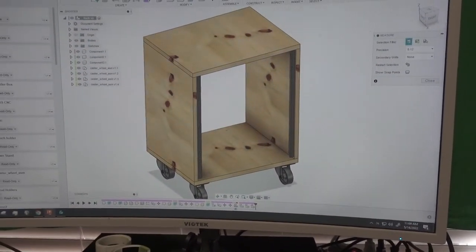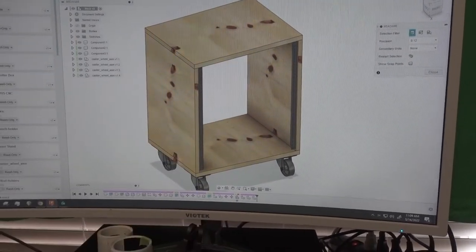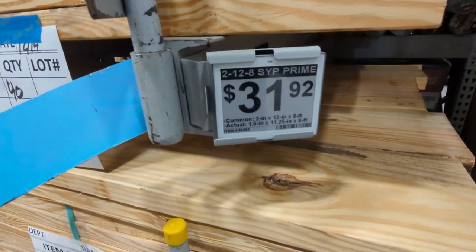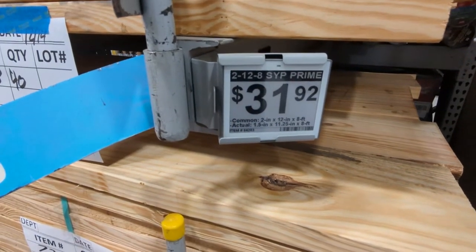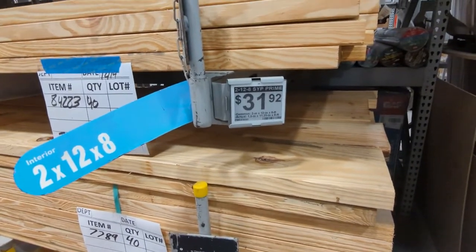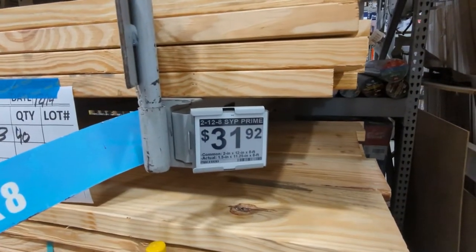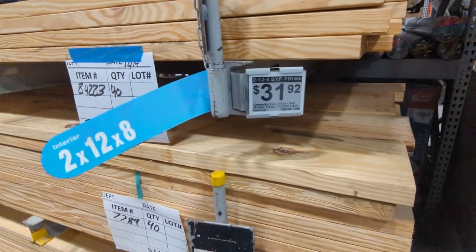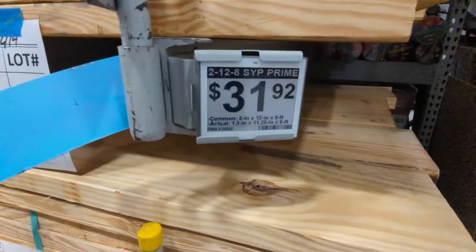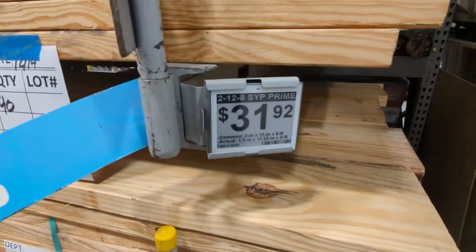I just need to go to the store and get some wood and some casters, and hopefully I can do that without spending all of the money that I have. In case you were wondering, Lowe's has these new digital labels — they're actually like e-ink labels. They did that around the time of COVID, because the prices on wood were changing so often they couldn't keep up with actually changing the labels. So they went to that style — they can just digitally change all the prices overnight without having to have someone go through and change them all.